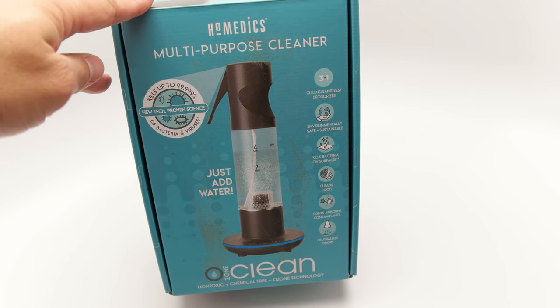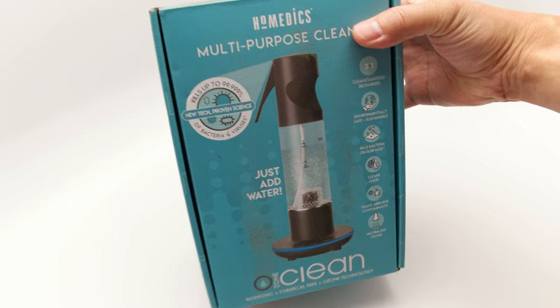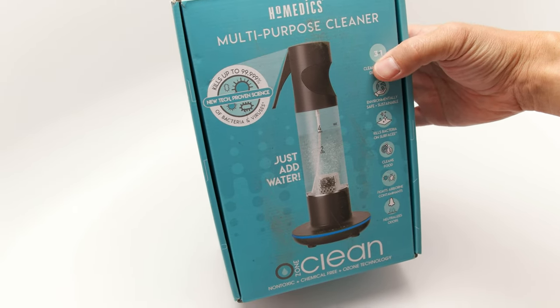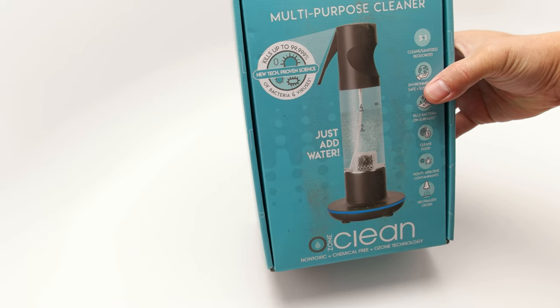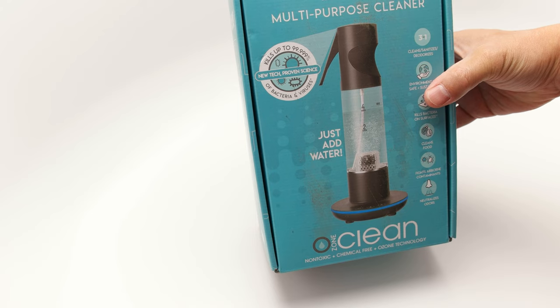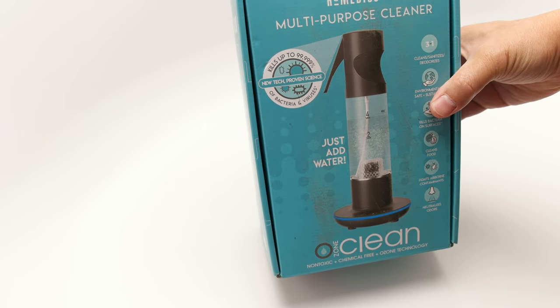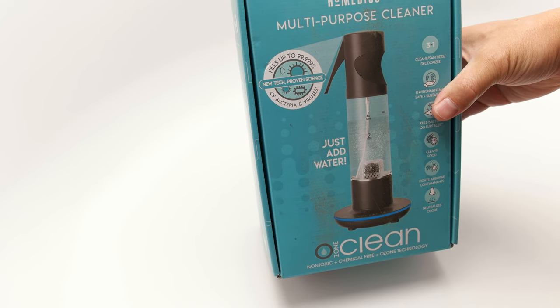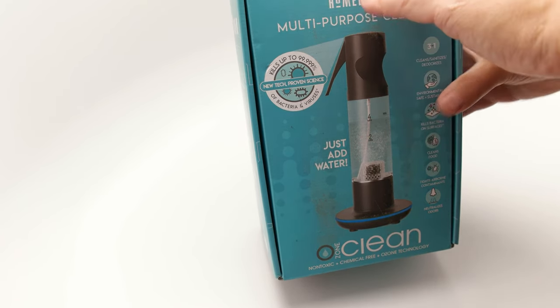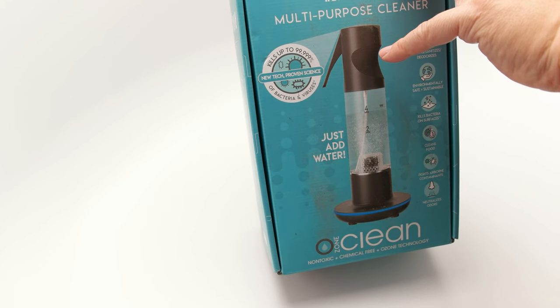It's about $60 when I got it, and it's probably going to be around that price for a little bit longer. What's amazing about this is that it is relatively safe compared to other disinfectants and cleaners. All you have to do is add water, and through science it creates ozone-based water — basically O3 water — which will kill up to 99.99% of viruses and bacteria.